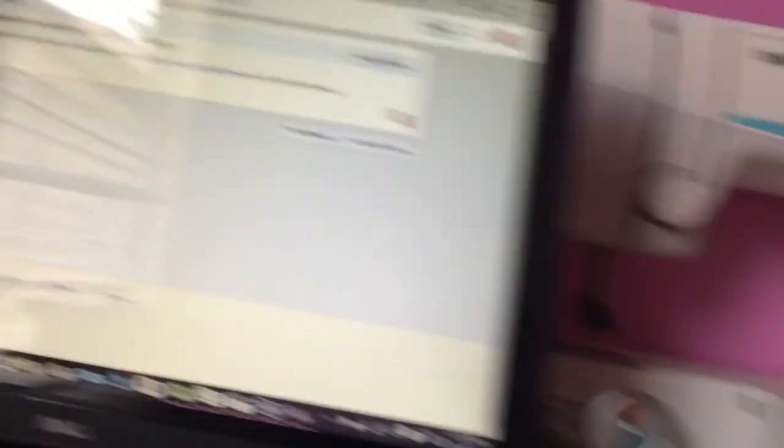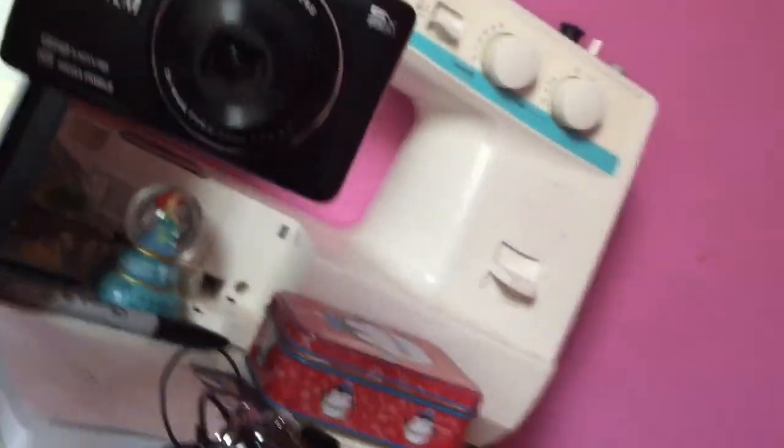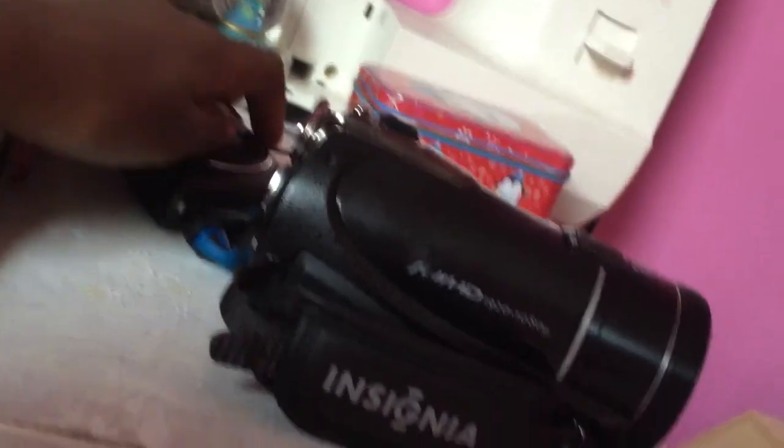Right now I'm just waiting for my video to upload so I can start the live stream — it's processing now. This is my camera. I can't use it for vlogs right now so I'm using my phone. This camera is what I use to record my vertical videos, like the news video I uploaded and my back to school video. It's a really good camera.